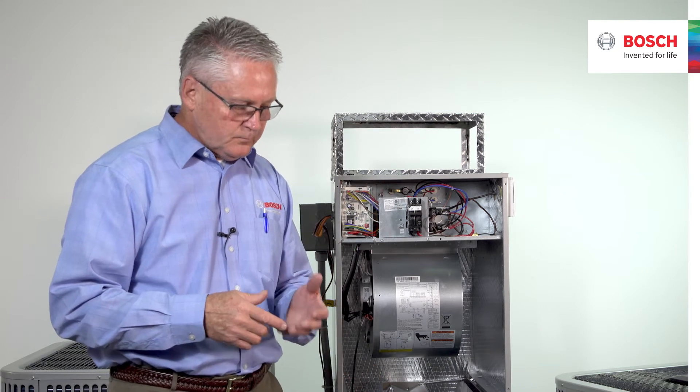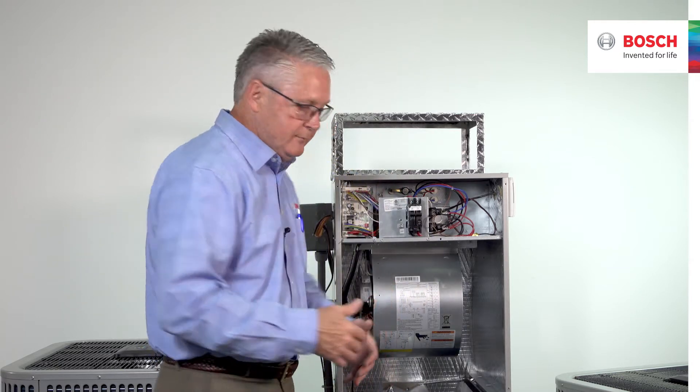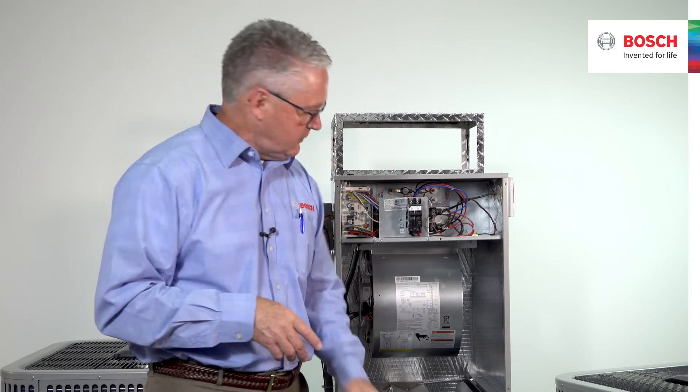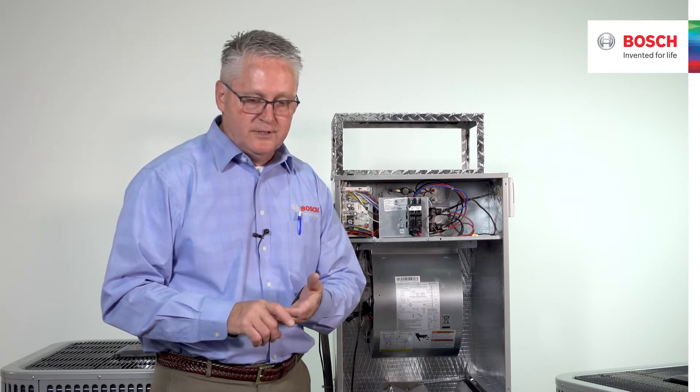The BVA20 has an aluminum coil. When you pull the cover off for maintenance you'll notice a bluish tint — that's a hydrophilic material, basically like a Teflon coating, which allows water in the summertime to quickly release off the coil. Never clean that coil with acid-type material, as that will wash away the hydrophilic properties. Use diluted Simple Green-type, non-acid coil cleaner with water and a brush.